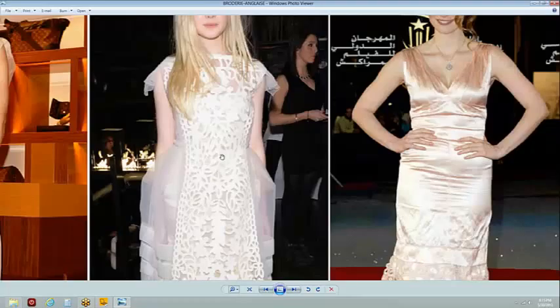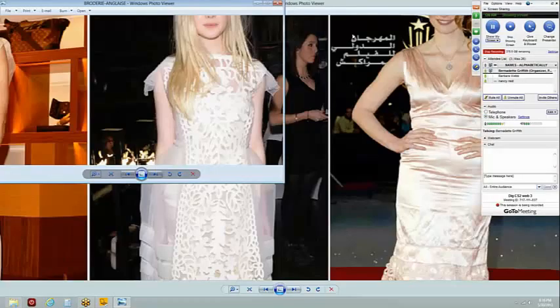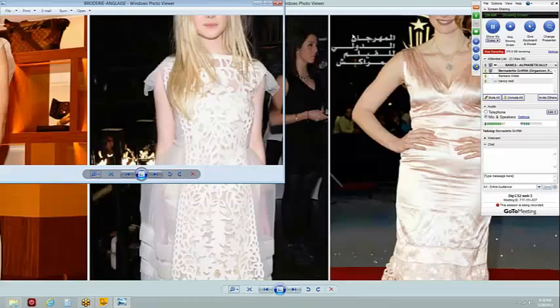Not the stretchy organza, but the non-stretchy organza, because it is a very rigid fabric even if it has some flow. See how this is puffing and those pleats are nice and crisp? That's because of the nature of the fabric, and that nature makes it a very good stabilizing fabric.